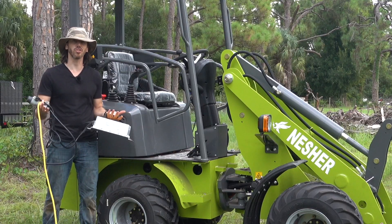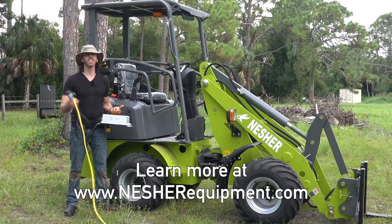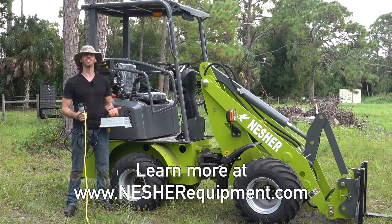Basically, it's as simple as charging your laptop — one end goes into a wall outlet, the other into the machine. Thanks for watching, everyone. If you want to learn more, you can find our loaders online at NashairEquipment.com.